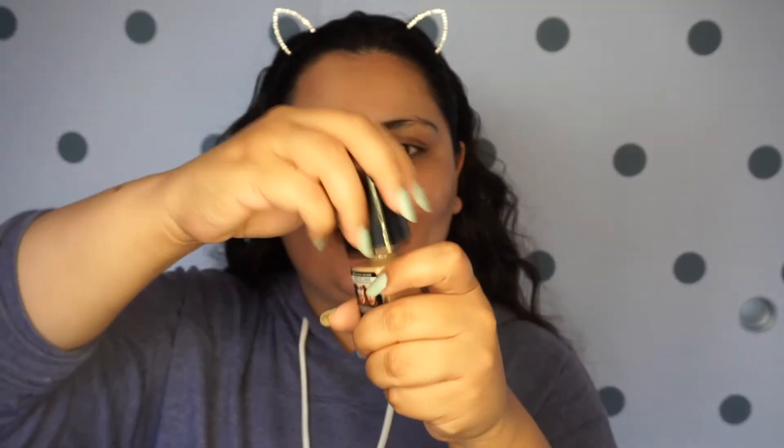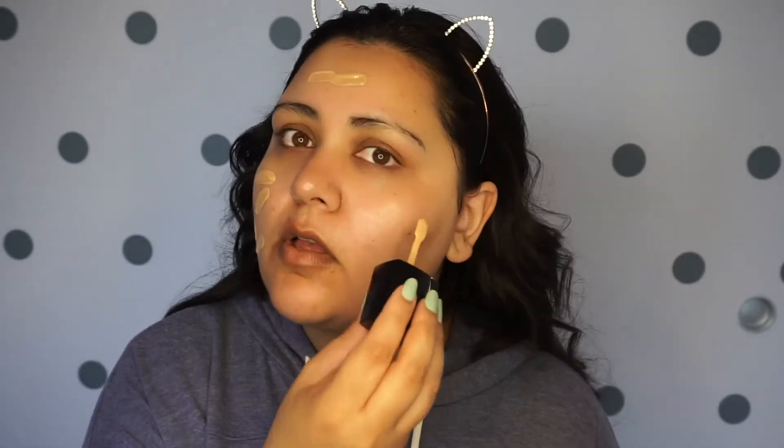Oh, it comes with a spatula. Okay, that's different. I don't know why I just wiped everything back into here. I don't know how much to put on — I'm just putting on a lot.